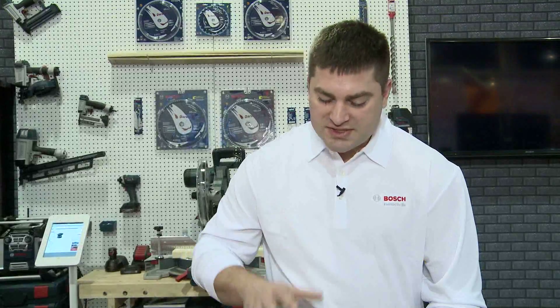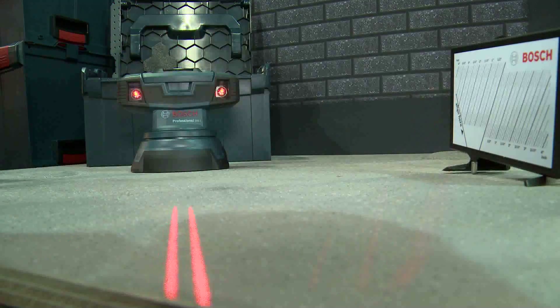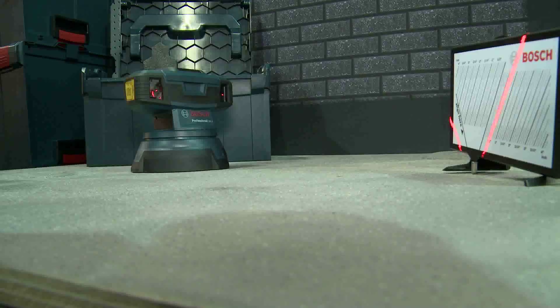This is a tool designed to make that process of checking for flatness very fast, very efficient, and much more accurate. It's designed to make that a one-person endeavor — you set the tool down, calibrate it for the floor, then start sweeping and mark all the high and low spots very fast and take care of them.